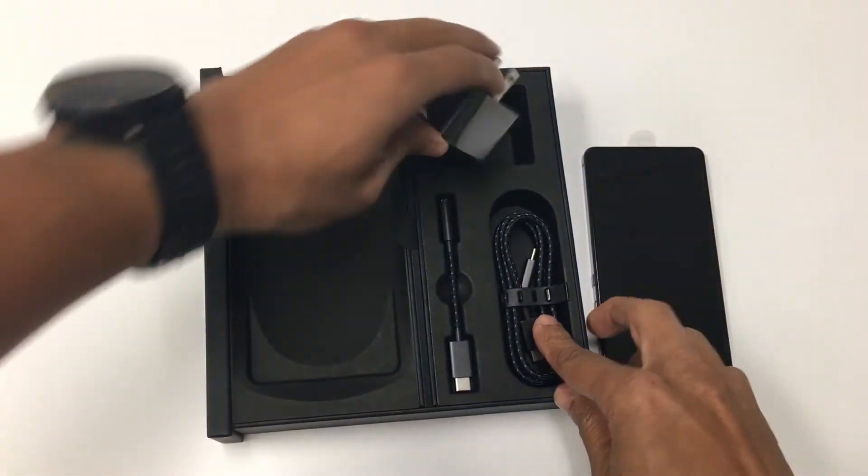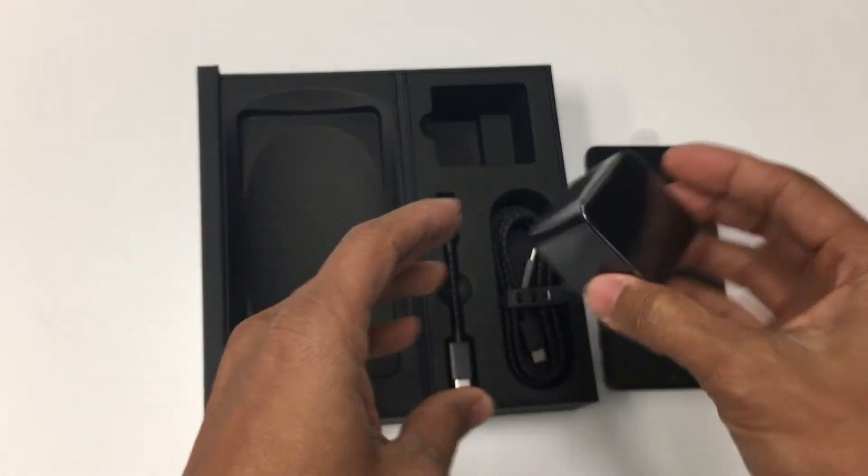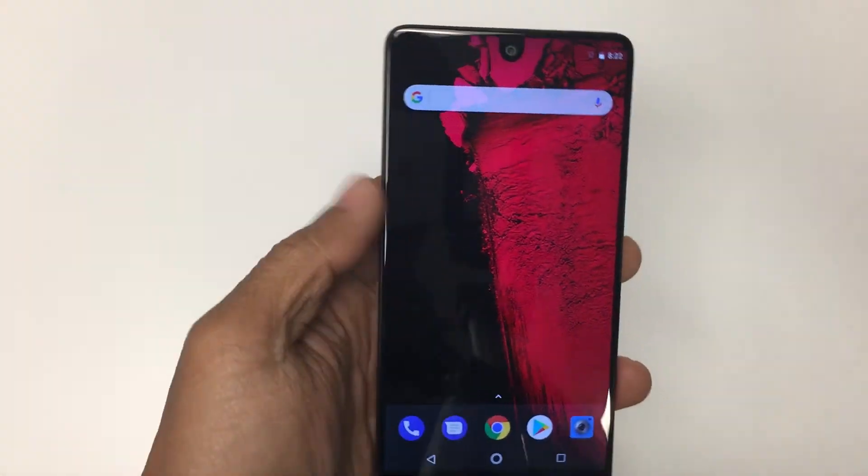The battery is 3,040 milliamps and has fast charging via USB with the included charger. In the first two days of heavy usage I got about 12 hours per charge and was able to charge the battery in under an hour.